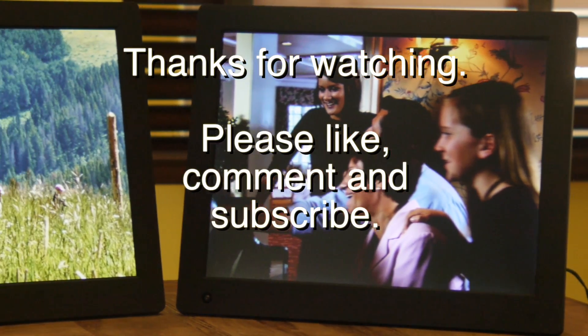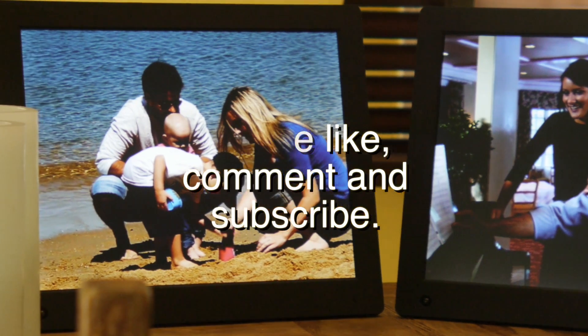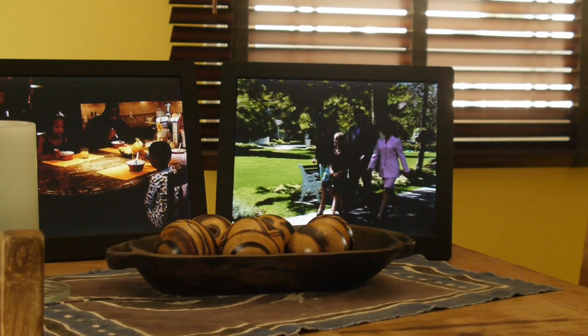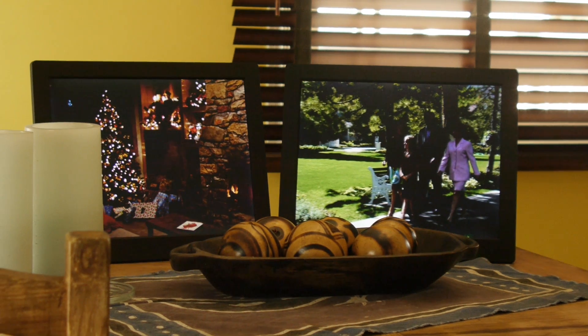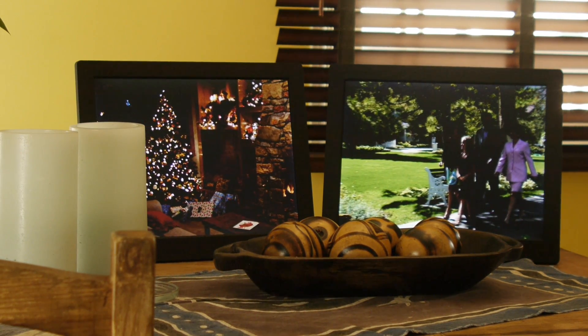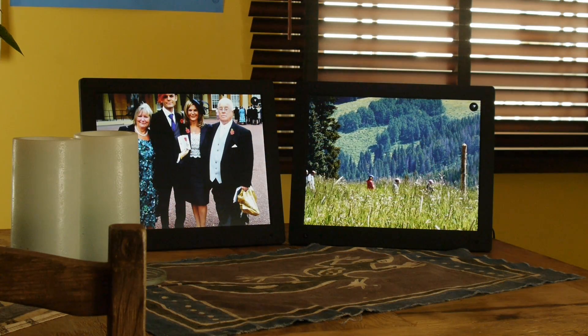I hope you enjoyed this video. If you did, please like, comment, and subscribe. Feel free to ask questions as well. In the future I will include a link to a website where I'll write it all down. So if you want to read up on what my experience has been over the weeks that we've been using it, feel free to click on that link.